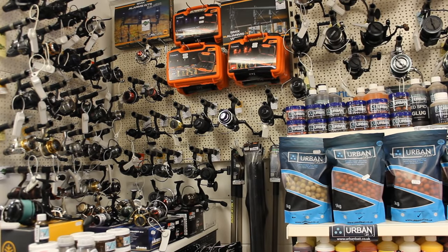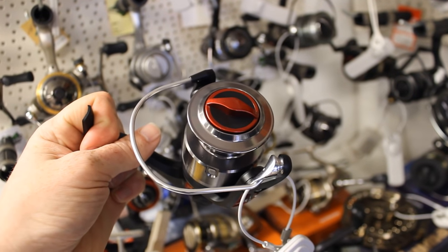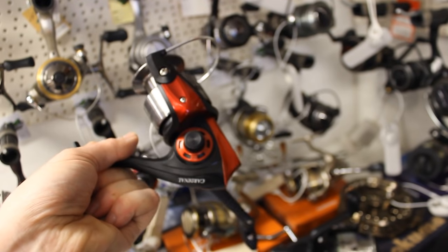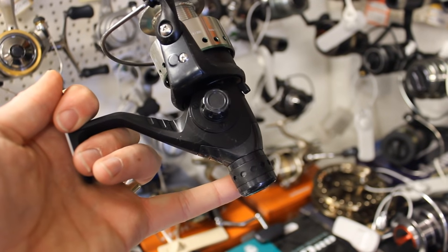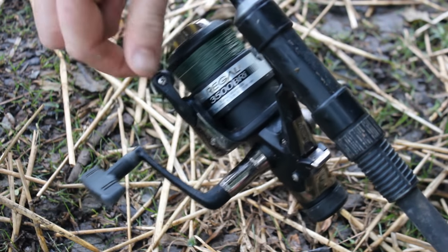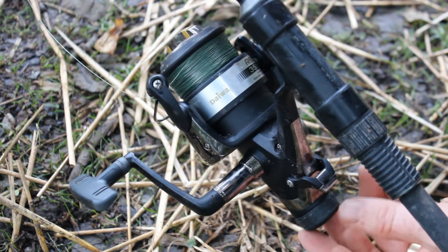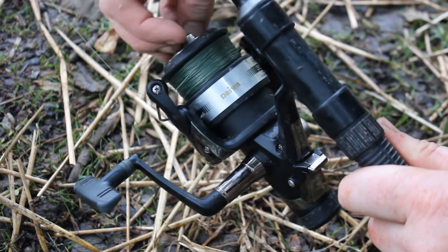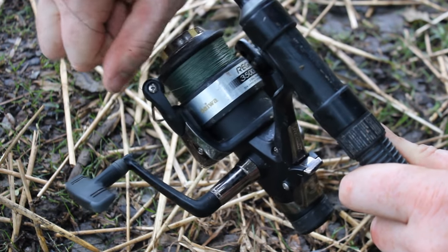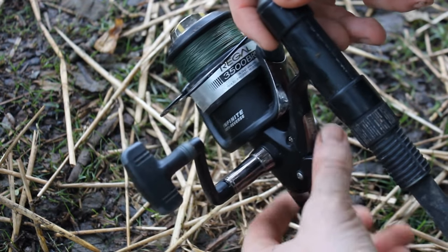Carp fishing reels are generally designed for long-distance fishing and have large spools with lots of line capacity. There's traditional front drag reels with the drag knob on top of the spool, and rear drag reels with the drag knob on the bottom. There are also bait runner reels that have both, with a clutch allowing you to switch between them. The top drag is the fighting drag and the bottom drag is used when the rod is in the rod holder.